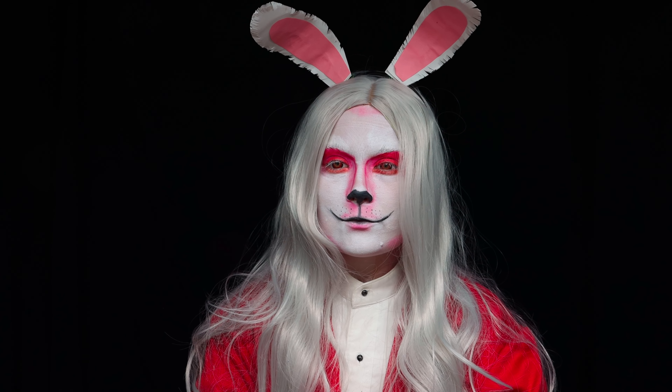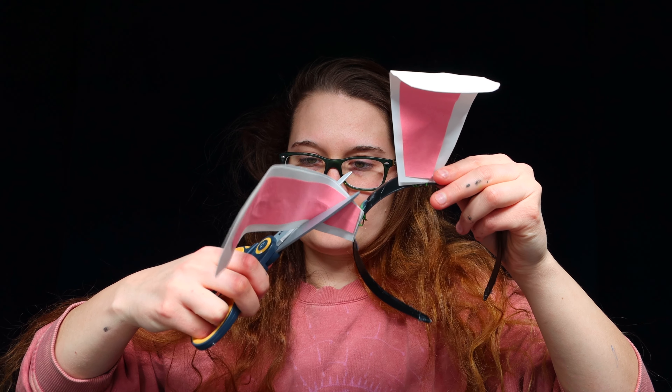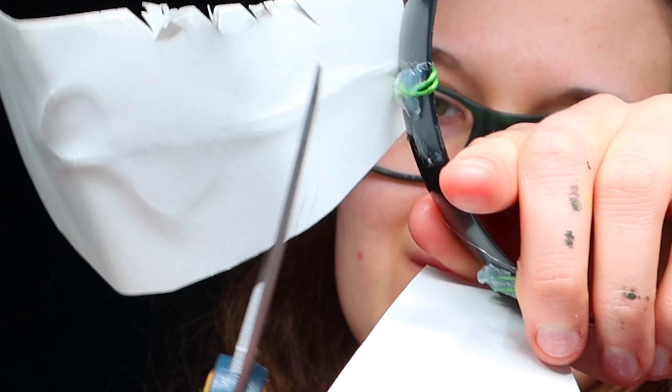Here's how to do rabbit makeup, and this is beginner-friendly special effects makeup. You're going to need a pair of bunny ears. These are a pair that I ended up making, and there is a tutorial on how to make these as well, and that'll be coming up very soon.